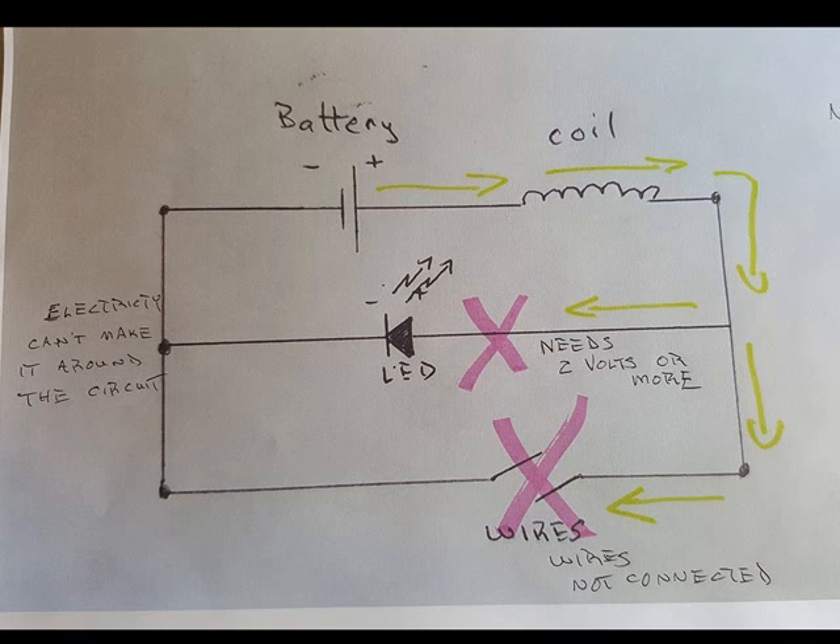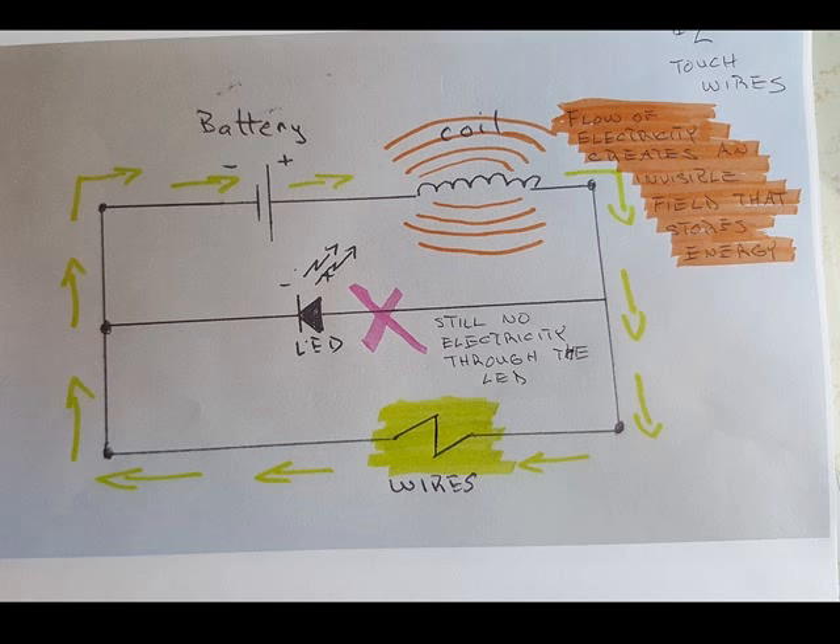The next step is where we connect the two wires together. Now you touch the two wires together, and the electricity can now go through the coil. It still can't get through the LED, as the battery is still only a volt and a half or less, but the wires are touching, so the electricity can pass through the wires and around to the negative side of the battery. You've got a circuit, and electricity is flowing. The important thing here is that when the electricity passes through the coil, it actually generates an electric field. Any time electricity passes through a wire, it generates a little electric field around it, and when you coil those wires up, the strength of that field gets much stronger. When the electricity first starts to flow, it fills up that coil of wire — filling the air around it with an electric field, and that stores energy. When it's filled, the electricity continues on through the wires and back to the battery. Filling that coil only takes about a thousandth of a second.